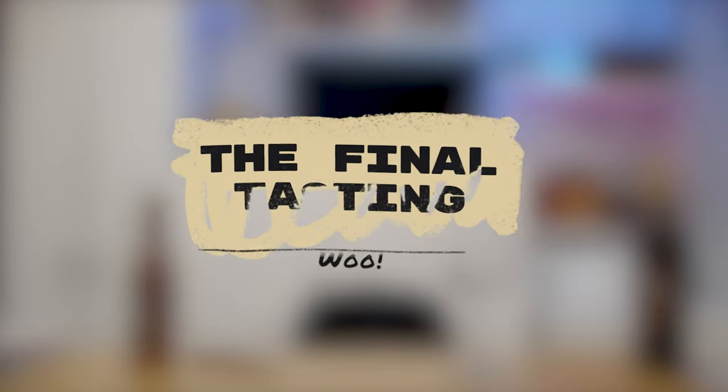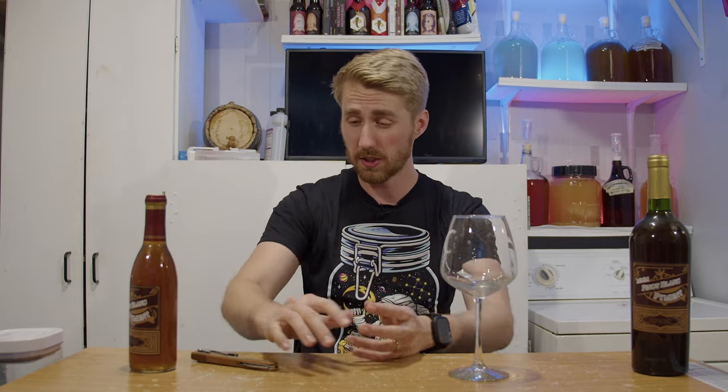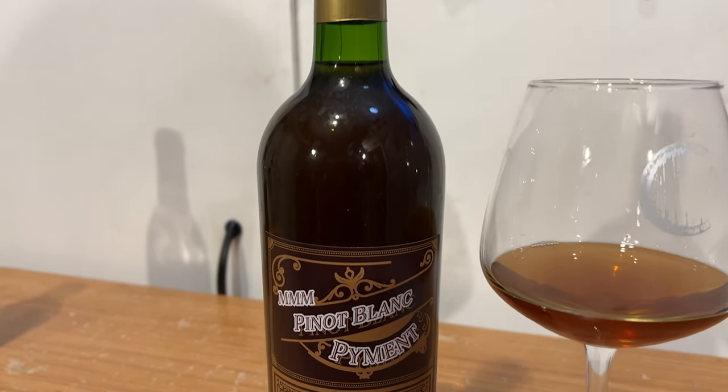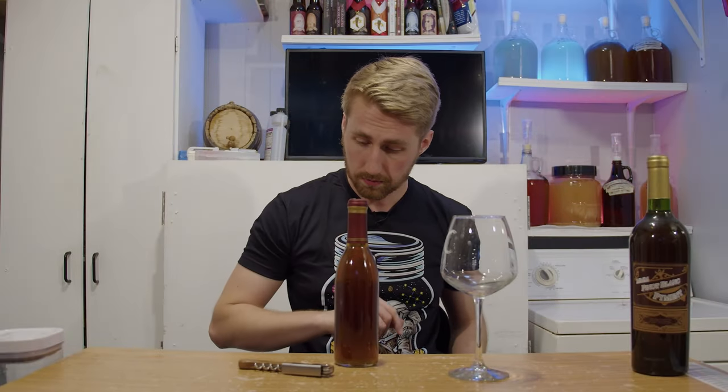We're now going to hop into the tasting for this mead after its big journey. This mead has been through a lot, kind of unintentionally — I started it off as a regular pyment thinking it'd be a little sweet, but through the saga of it not finishing dry or anywhere near dry, I had to really figure out what to do. Stopping at 1.060 gravity was insane. This mead is not very clear and I'll be the first to tell you it's not the clearest brew in the world, but it does look good — the bottles look really nice and I'm proud of those.